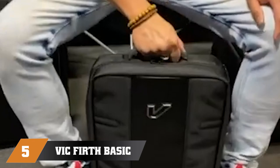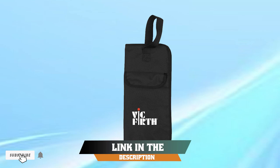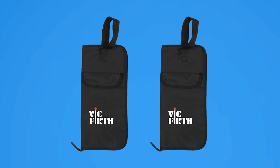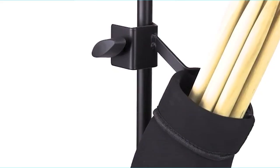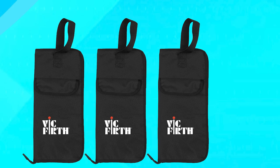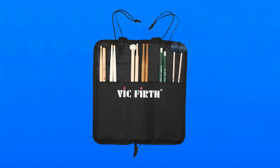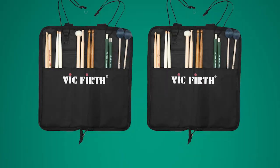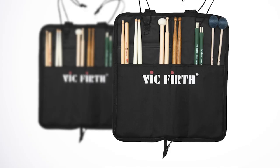At number 5, we have the Vic Firth Basic Stick Bag, a simple and reliable option for drummers who need a convenient way to transport their drumsticks. The bag features a durable nylon exterior that provides excellent protection against wear and tear, as well as a convenient carrying handle. The interior includes multiple compartments for storing drumsticks, mallets, and other small accessories, all lined with soft material to prevent damage. The Vic Firth Basic Stick Bag can comfortably accommodate up to 12 pairs of drumsticks, making it a great option for drummers with a wide range of stick sizes. The bag is also lightweight and compact, making it easy to take on the go.